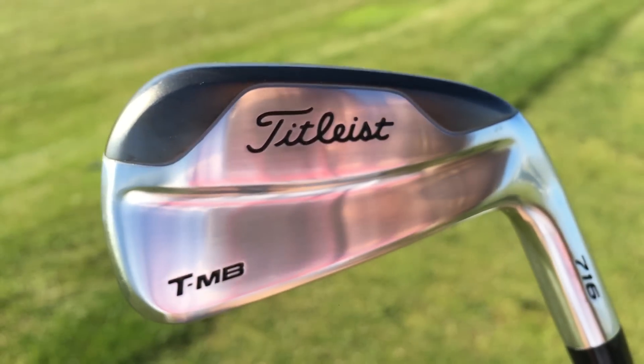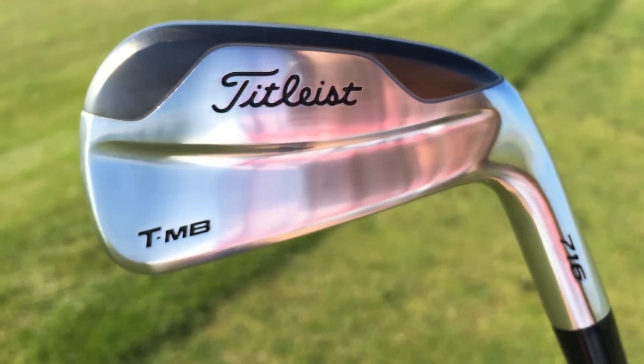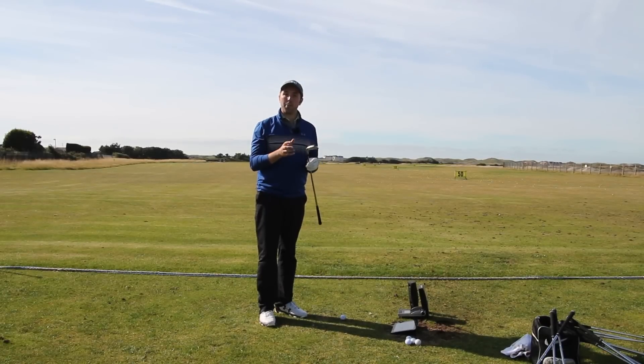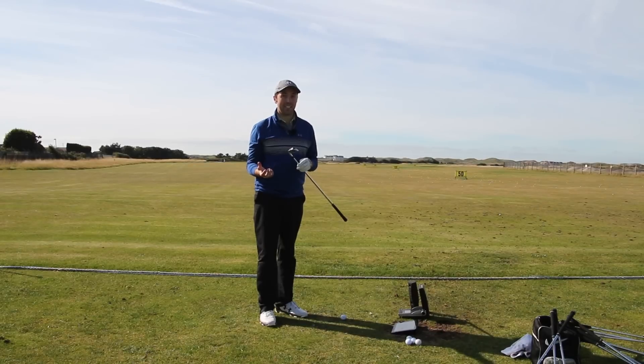I believe in Asia this is a really popular set — a full set of these TMBs. But in Europe and the States they've only brought it out in utility irons. I'd actually love to test these in a full set.